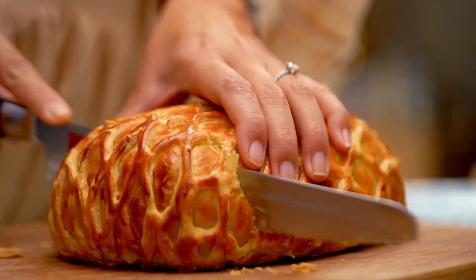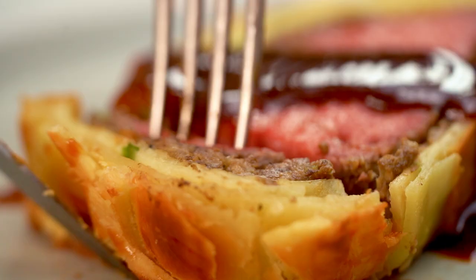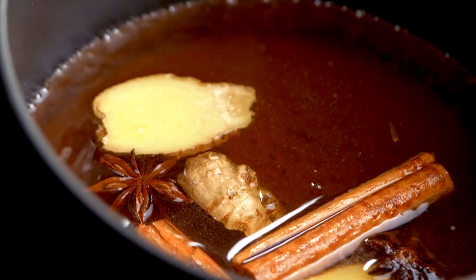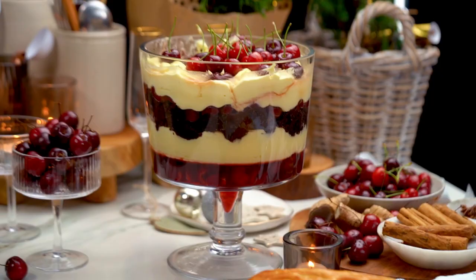The perfect Beef Wellington done my way with a few little twists and turns, but look at that beef. And then for dessert we're doing trifle — not just any trifle, this one is beautifully spiced and boozy. It's Christmas time, let's make some delicious Christmas things. Who needs presents when you've got a Wellington?